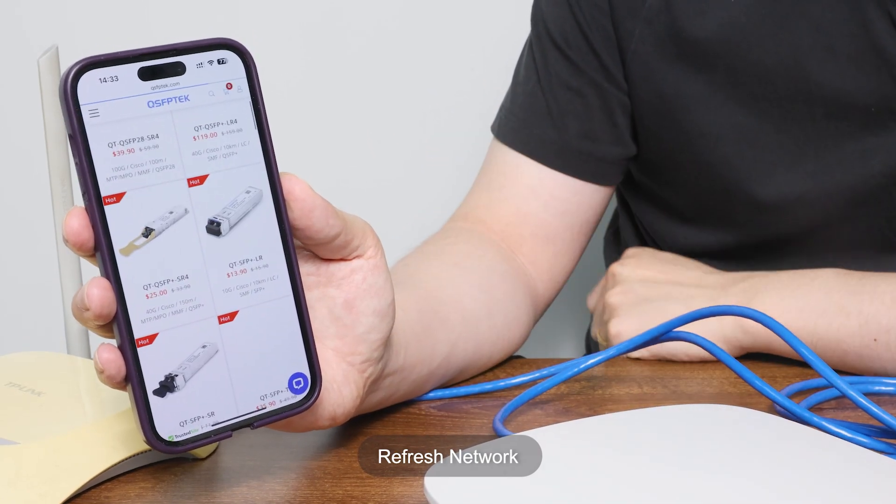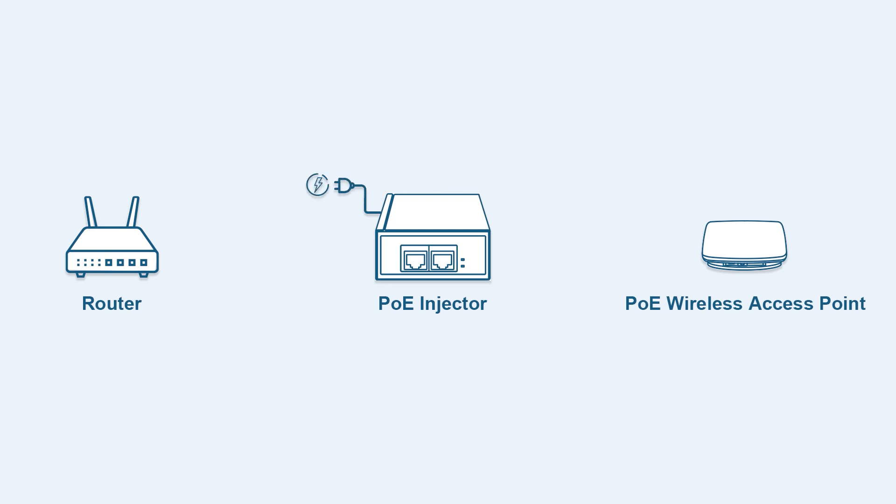We are connected. Just remember, don't mix up the two PoE injector ports — the LAN port and the PoE port are different.